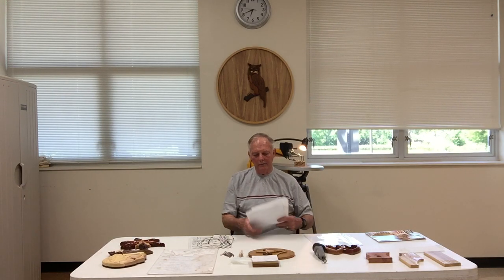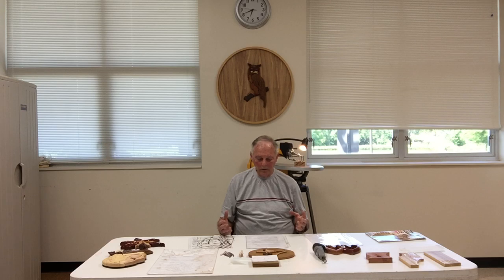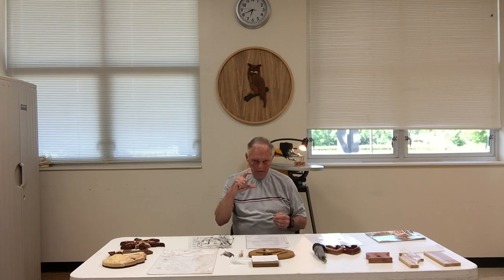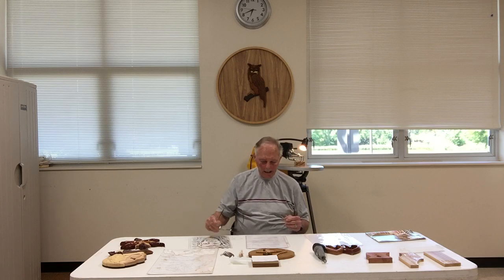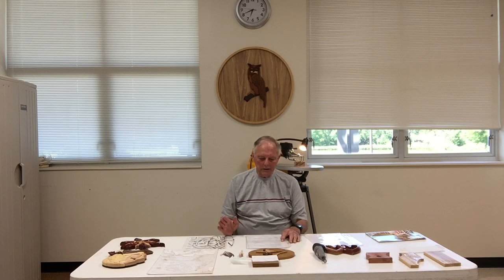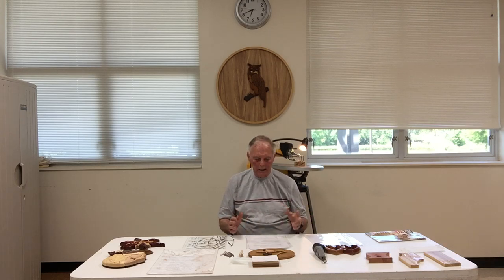The most important part of using the scroll saw is that you never use the machine without training. A clean area is a safe area, so always make sure things are in the proper place before you start working on the saw. Keep your hands away from the moving parts. The scroll saw blade is five inches long — very thin but very sharp — so watch your fingers and hands at all times. Never adjust the saw while it's running, and don't wear loose materials, long sleeve shirts, or bracelets that might get caught in the machine. Never leave the machine when it's running.